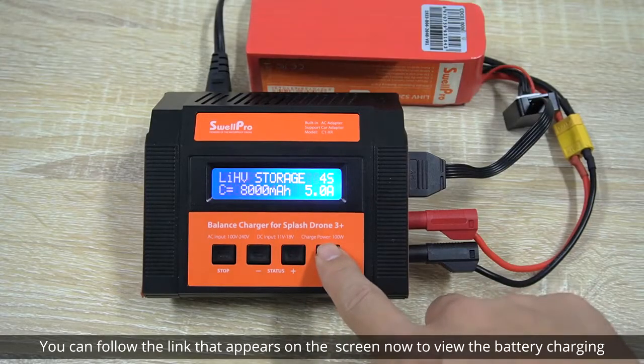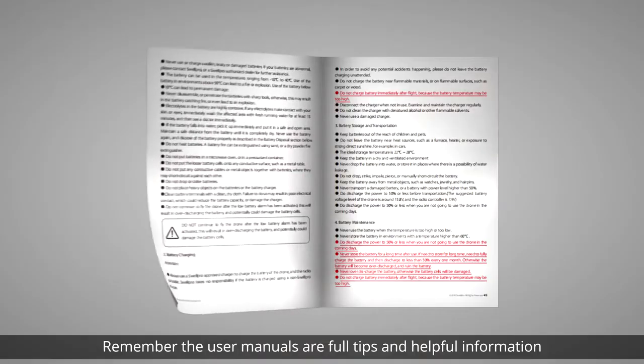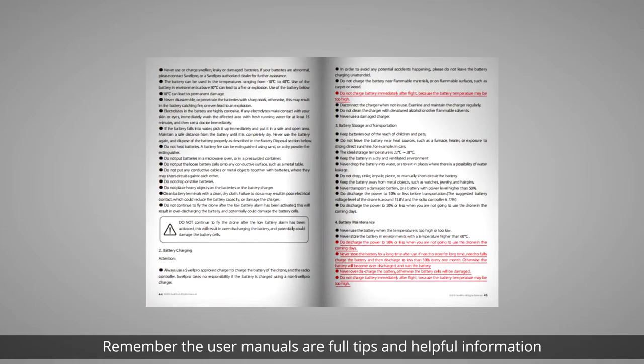You can follow the link that appears on the screen to view the battery charging and care tutorial video. Remember, the user manuals are full of tips and helpful information.